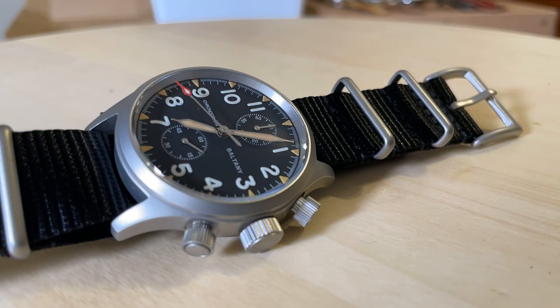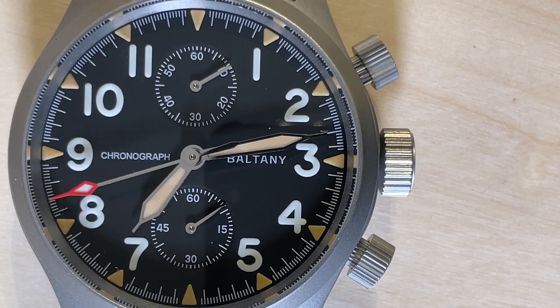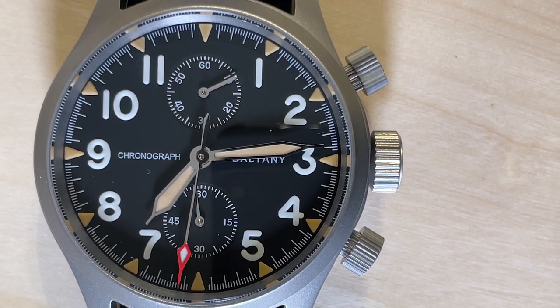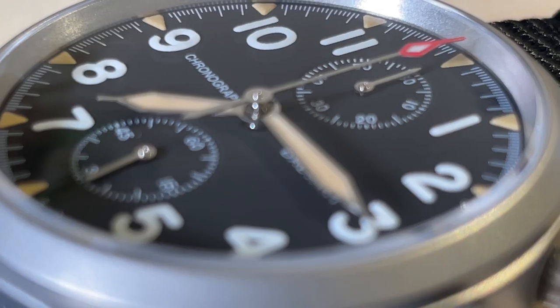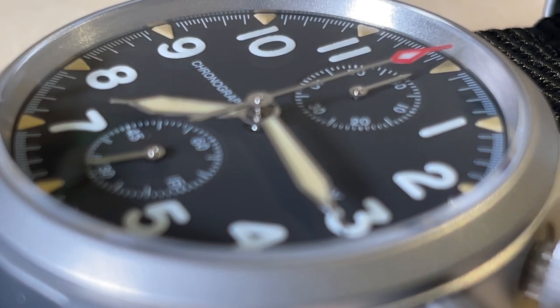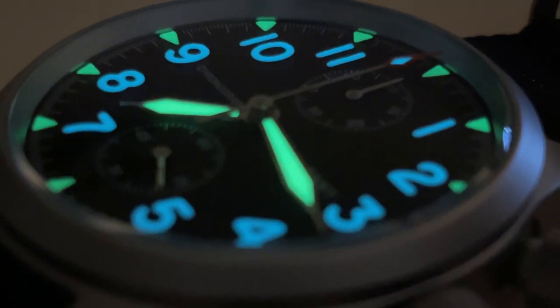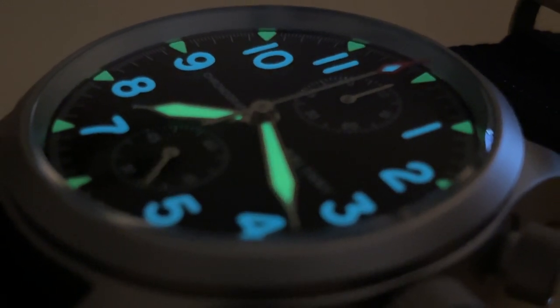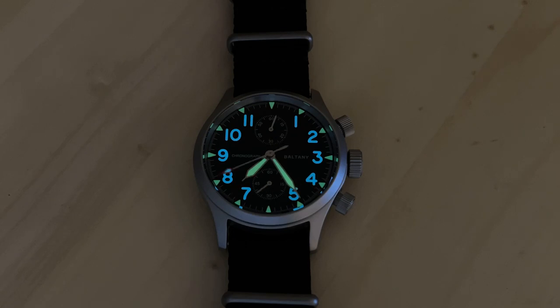By being mechanical, the chronograph hand ticks five times per second, so the second track is divided into a fifth of a second. Legibility in this watch is simply superb — those hands are long and fat, and the sub-dials are perfectly legible at all times. Estimated battery life is three years, but if you use the chronograph for one hour per day — something I won't do — I expect four to five years. The lume is simply amazing: it is alien green and alien blue, one of my best watches when it comes to lume.